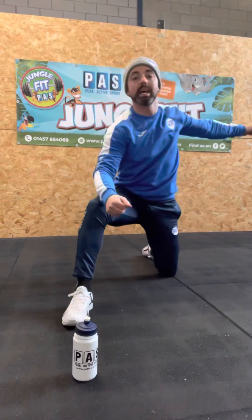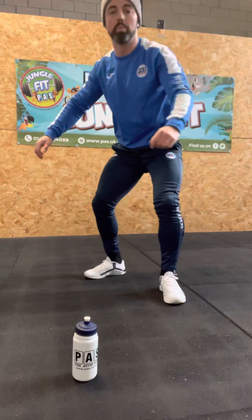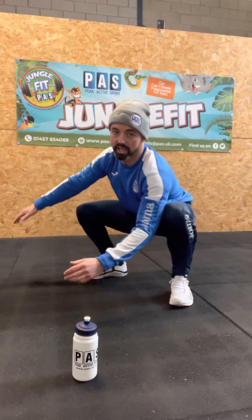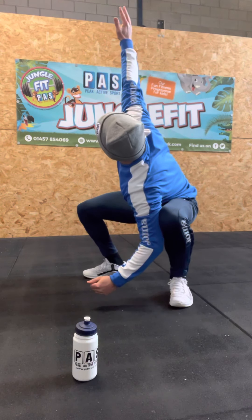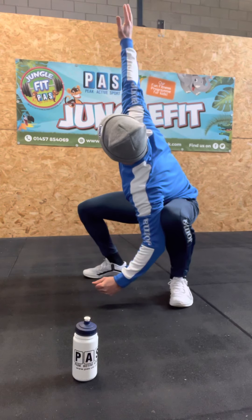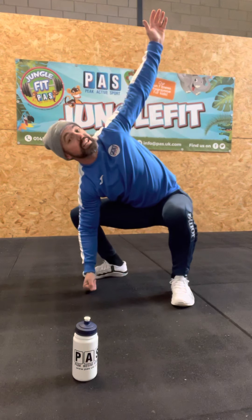As soon as we've done 30 seconds there, we're going to stand up and go into our squat hold position. Then we're going to try and rotate up out of the squat — 30 seconds on one side, and 30 seconds on the other side.